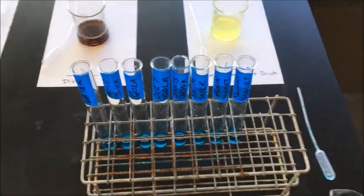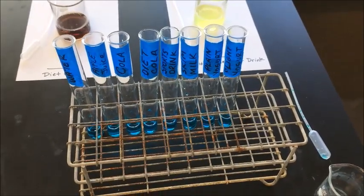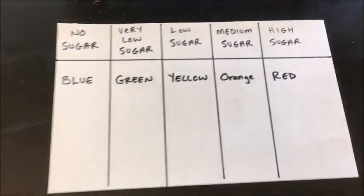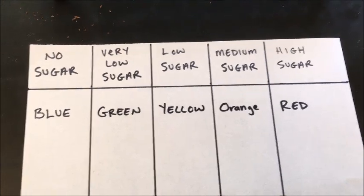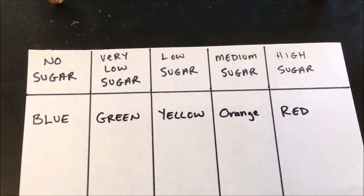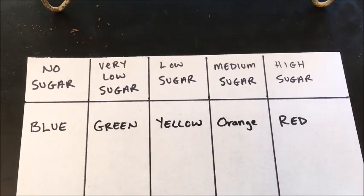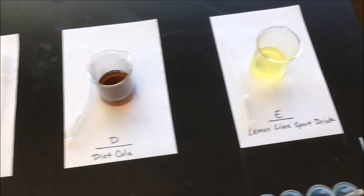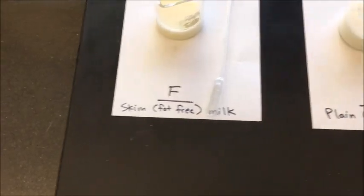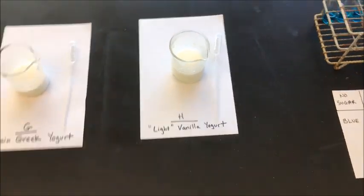When I add solutions A through H into the appropriate test tubes, this will allow me to test for the presence of sugar, because Benedict solution will change colors depending upon the amount of sugar present. Here's a table: if there is no sugar present, Benedict solution stays blue; a little sugar, it turns green; low sugar, it turns yellow; medium sugar, it turns orange; and high sugar, it turns red. This lets us see which items — water, apple juice, cola, diet cola, sports drink, skim milk, plain Greek yogurt, and light vanilla yogurt — have higher sugar content.